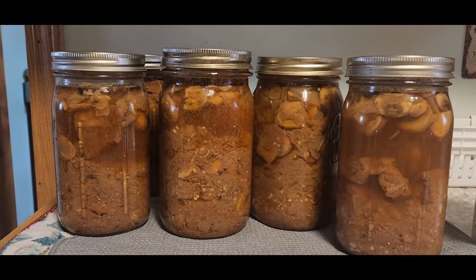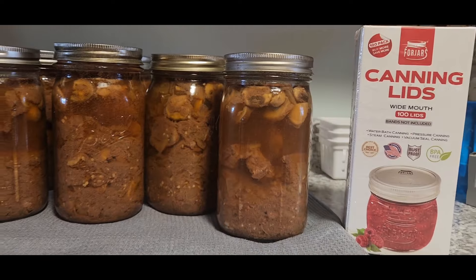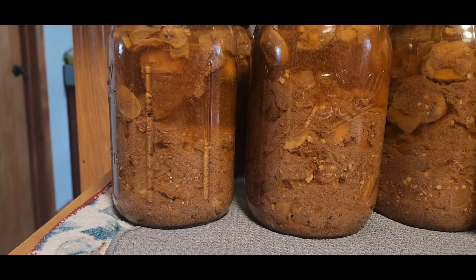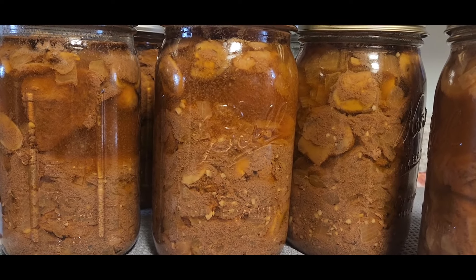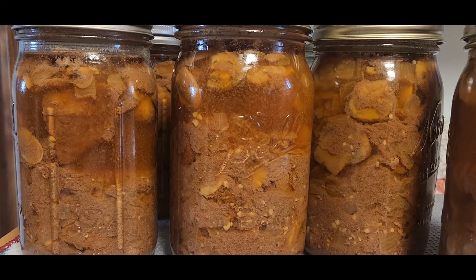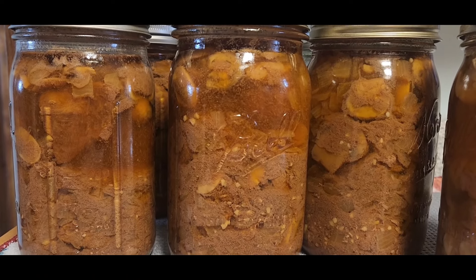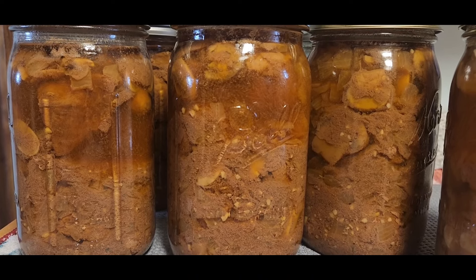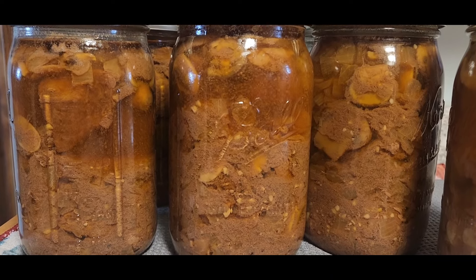Alrighty, there we go — look how beautiful that is! I'm telling you, it's going to be amazing and that meat is going to be so tender. Thanks for coming along with me today. All of my lids have sealed. I did use four-jar lids and I will put a link below where you can get 10% off. Thanks for coming with me, guys. Give it a try, and thank you Miss Lori for the recipe — I have a feeling I'm going to love this one. Have a great day, guys.